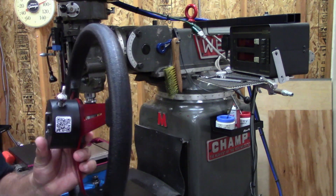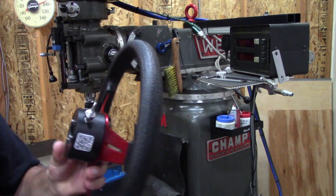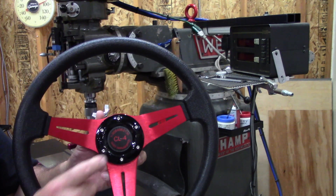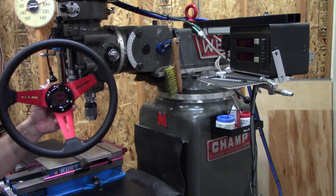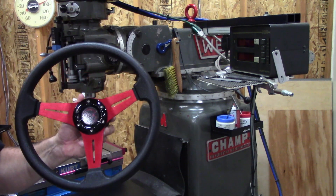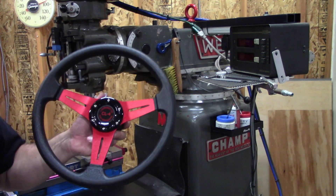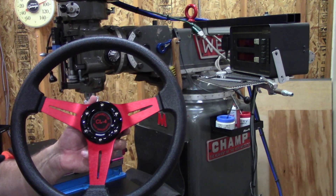One thing worth mentioning about the QR code — it will help you determine which part number wheel will fit your machine. Jim has spreadsheets with all the measurements and part numbers, so you'll have a perfect fit.